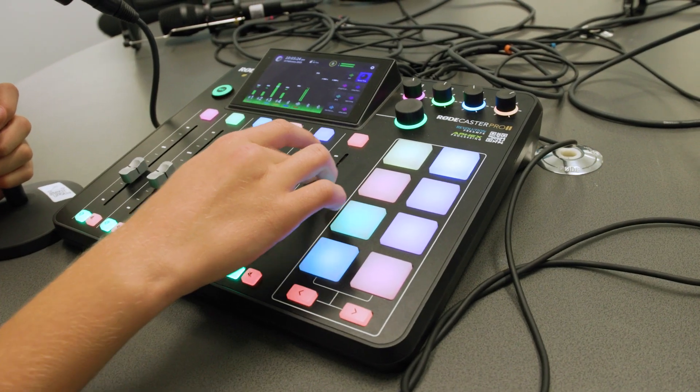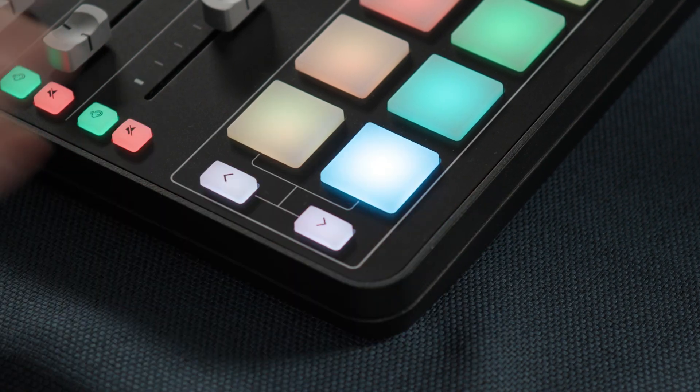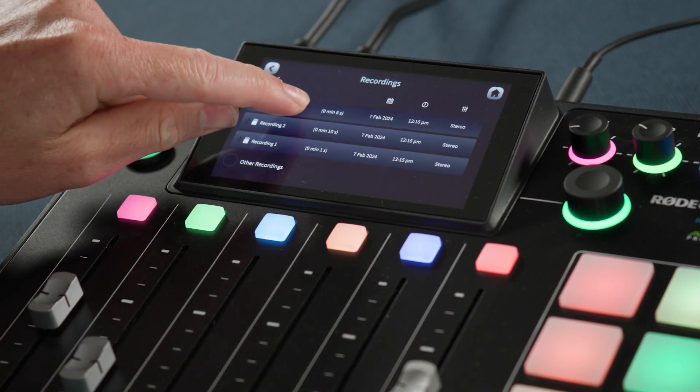the Rodecaster Pro can be used to create podcasts using an array of built-in inputs — four microphones, Bluetooth connectivity, and the built-in effects panel. These can be recorded to individual channels or a single stereo track to produce high-quality recordings.